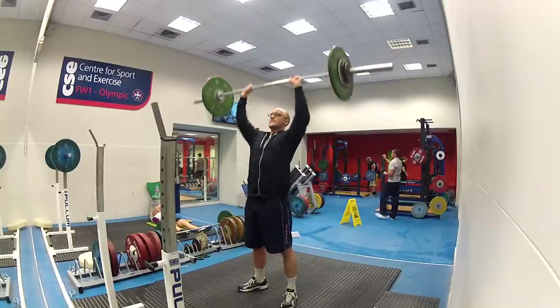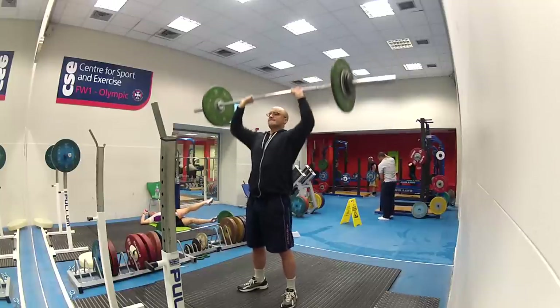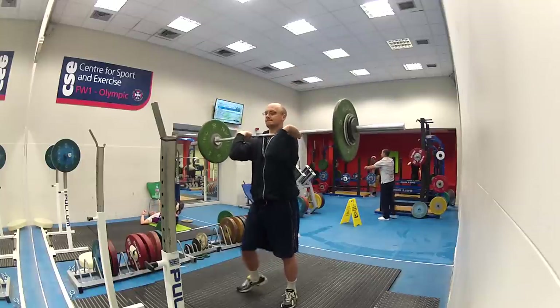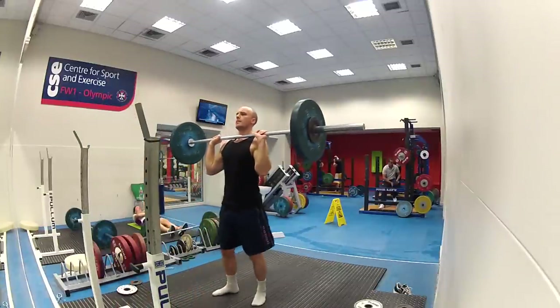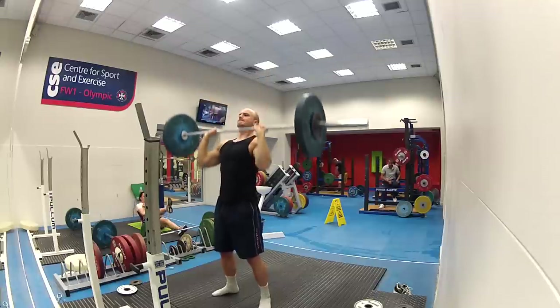Anyway, this is my warm-ups. What I'm doing is the Wendler 531, and this is my Wednesday for the shoulder press — military press, or whatever you want to call it. Big barbell pushing above your head. The first weight I was using was about 32, then about 40, and this is 65 kilograms.